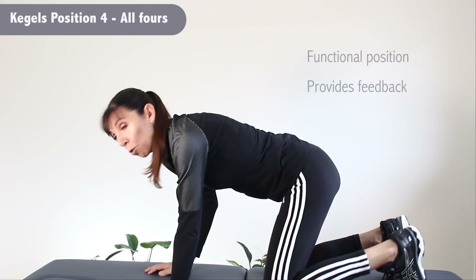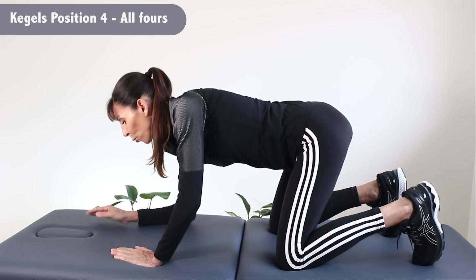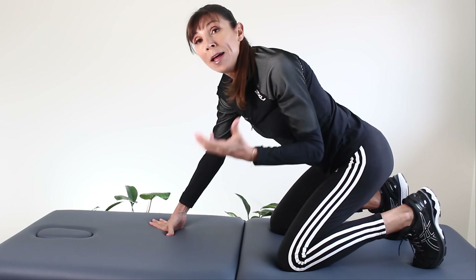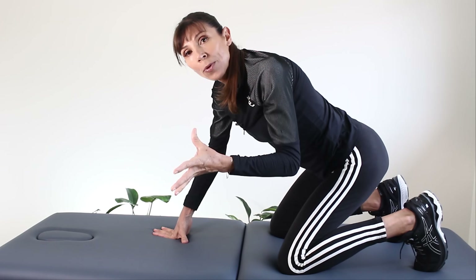Our last position is the most important position for performance — and you'll need to read between the lines here to get this video through YouTube. This is the position you really want to use and practice for real-world use, because muscles strengthen most effectively in the position you train them in. So our fourth position is on all fours — you can see the inward curve in the back, knees slightly apart — or you can rest down on your forearms. Not only is it a functional position, but you can often feel that you're lifting against gravity and feel the shortening. Breathe in, and as you breathe out, contract your muscles, then slowly relax them in a repeated manner.